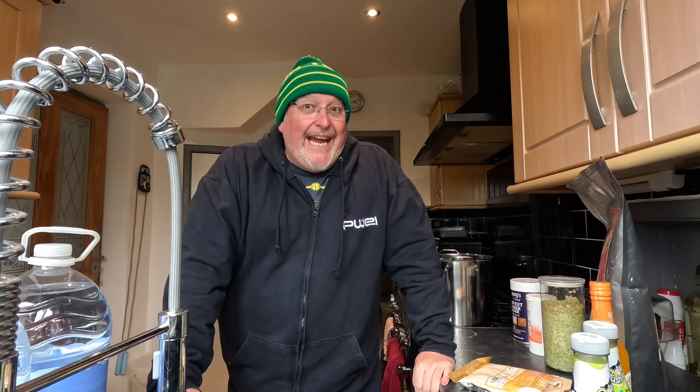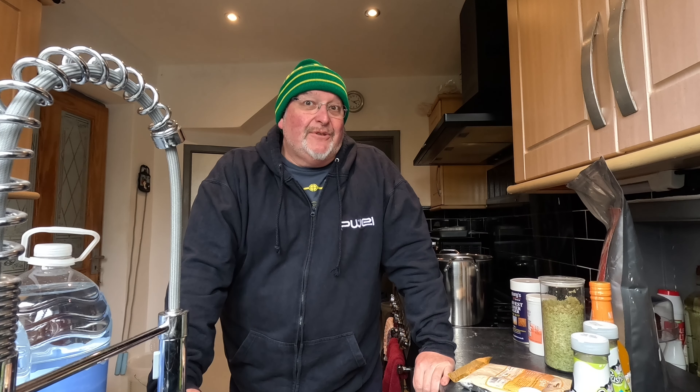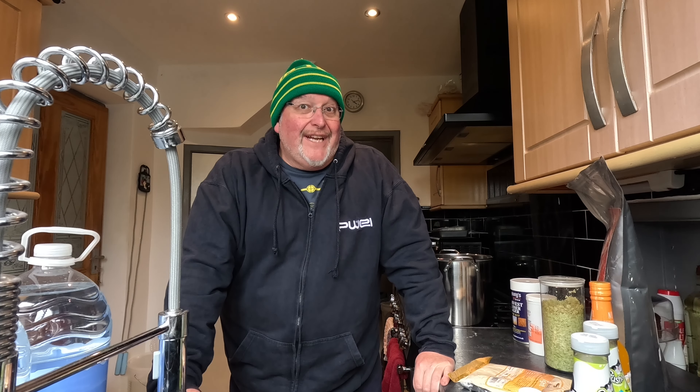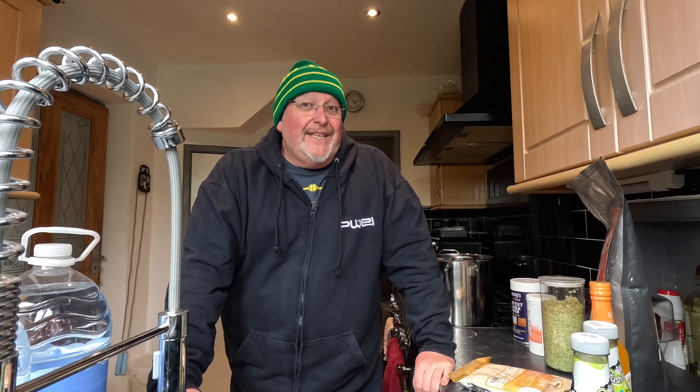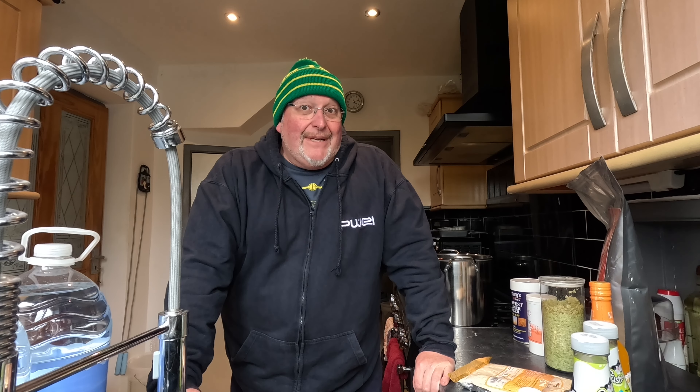Good afternoon from the kitchen folks, something terrible's happened - I've run out of beer! So I thought I'd better get a brew on so I've got something to drink this summer in the garden. It's currently April 2024 and this is an absolutely terrible time to start a lager. This is something I should be doing in autumn so it lagers over winter and it's ready for the next spring/summer. I'm way late doing this but I hadn't realized I was so low on beer.